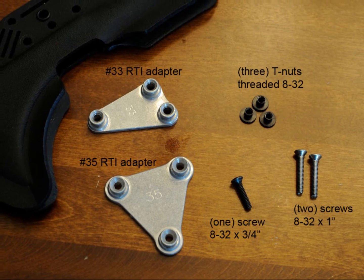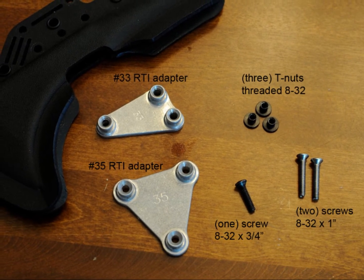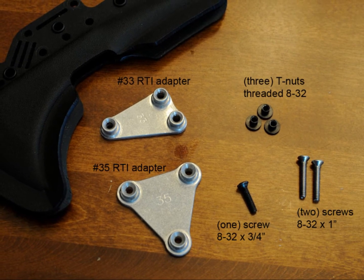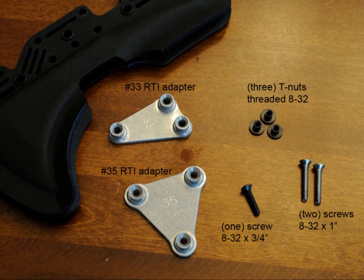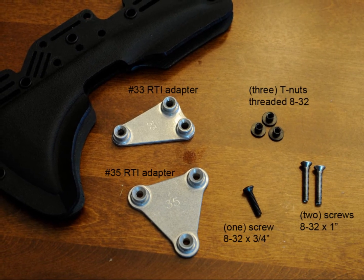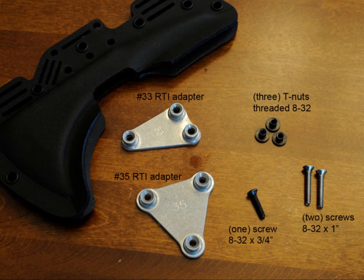To do this yourself, you'll need a number 33 RTI adapter and a number 35 RTI adapter. These are both available from G-Code. Three T-nuts threaded in 8-32 — I got these from G-Code, but you can also probably find these at your local hardware store. One 8-32 by 3/4-inch screw and two 8-32 by 1-inch screws.